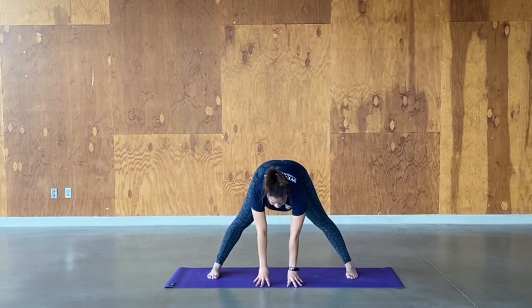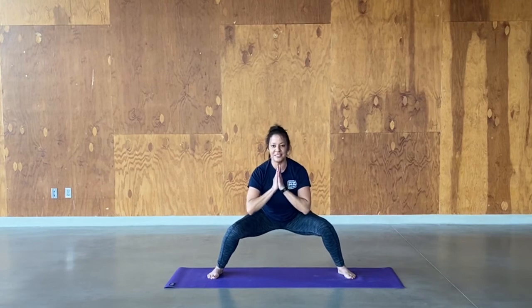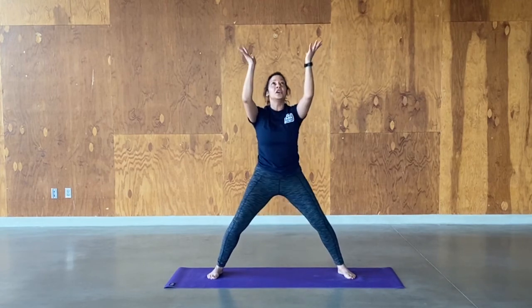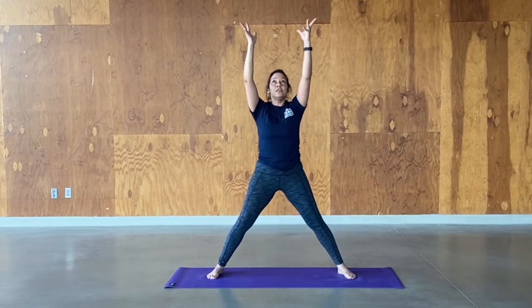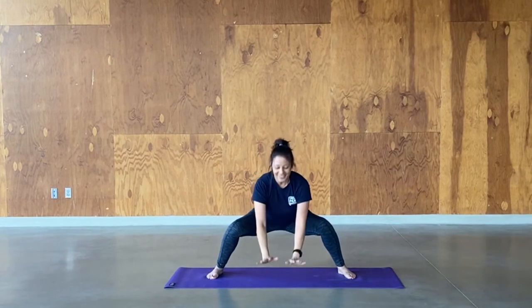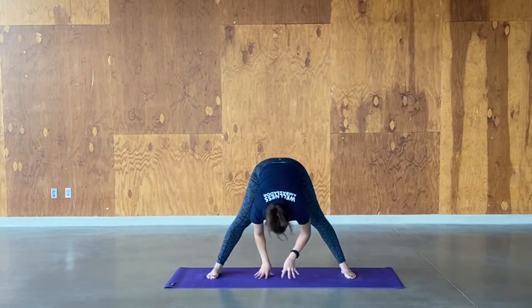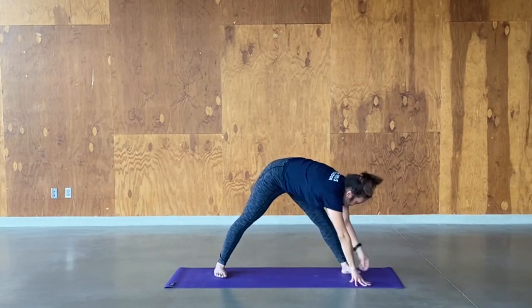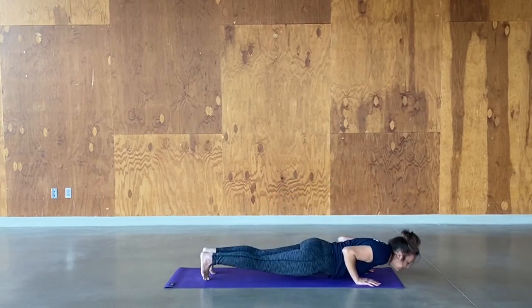Inhale back to flat back. Exhale, squat — hands in heart center, chest up nice and high. Inhale, push up to star pose. Exhale, pull everything down. Inhale, push it up. Exhale, down. One more — push with all your might and pull back down. Hold here. Inhale, exhale, walk the hands back, straighten your legs. Inhale to flat back. Exhale, over to your right side, step back to plank — let's take you to a flow. Meet in down dog.